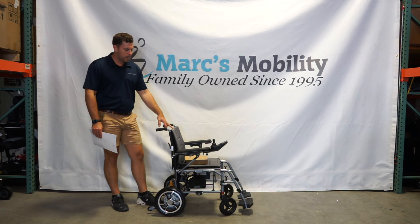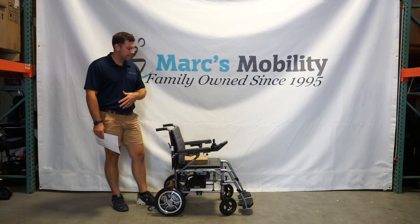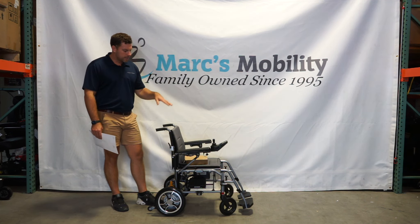This does have a 265 pound weight capacity. I wouldn't recommend being near the weight capacity, but if you're 200 pounds and under, this could be a good option for you.